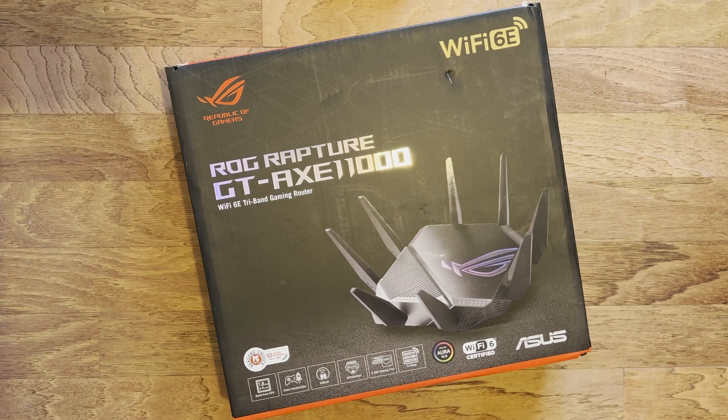This is being made for a quick review for a friend who has actually bought this, so I can do some comparisons. I've still got my GT-AX 11000, and I have an Intel AX 210 PCIe Wi-Fi card in my PC so I can test the 6 gigahertz frequency.